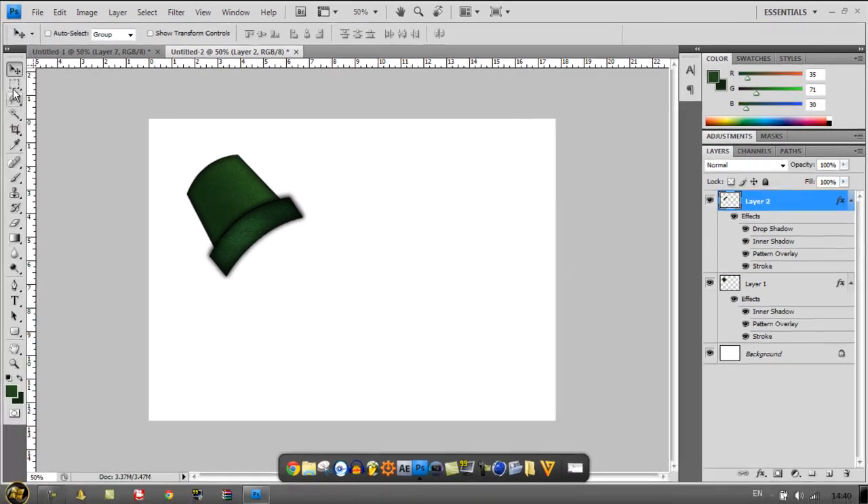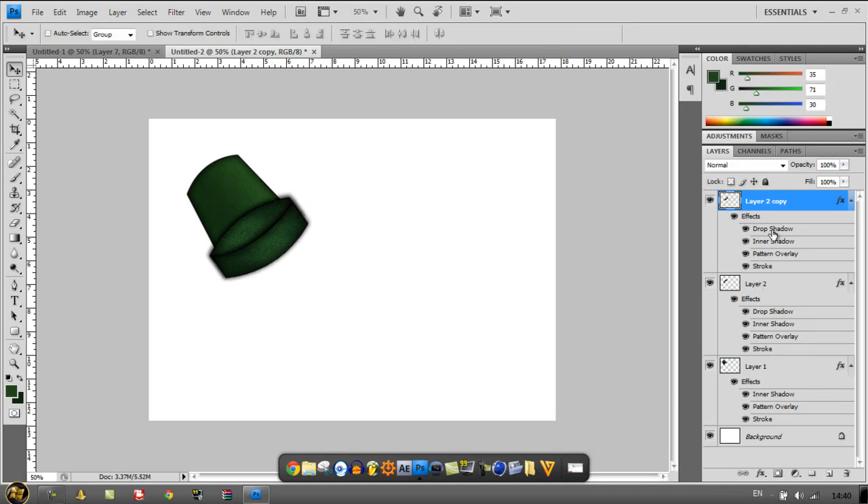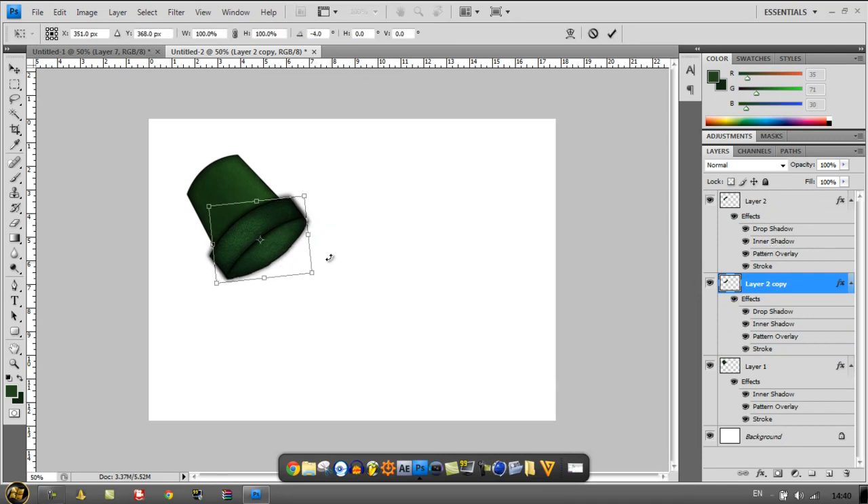Now what you want to do is start on the bulb, but first duplicate the second layer. Hold Ctrl+T, rotate it around, and pull it back. Make sure it's kind of in the exact middle, then click Enter. Pull it down behind your second layer. Use Ctrl+T again until it's fully rotated. Then get the Eraser tool and just rub out the sides that are going over the other piece. That gives you the basic back of the light bulb.